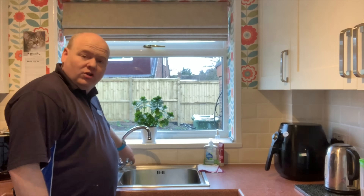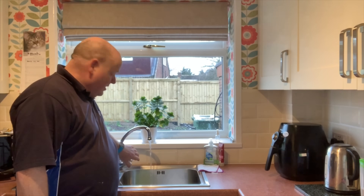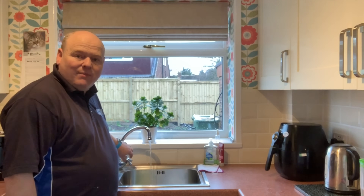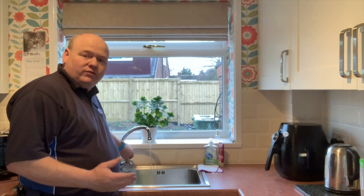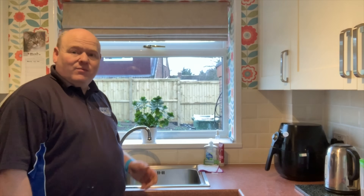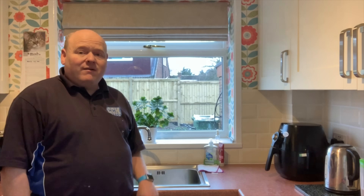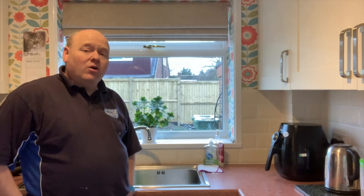My name is Alan Hart and today I'm going to do a video about low water pressure. Often when I go to customers' houses they'll struggle with cold mains water pressure — you might find it just trickles out of the tap. Often customers want to have a combi boiler fitted, and if the flow rate is really low, a combi boiler wouldn't work.